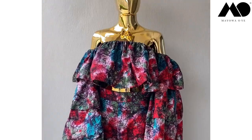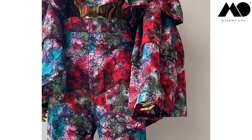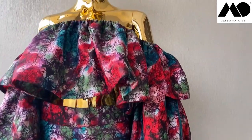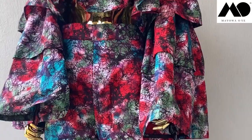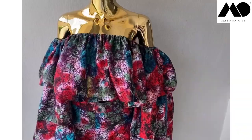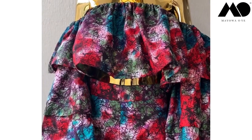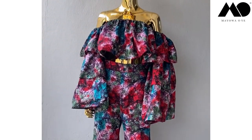Hi guys, welcome back to my channel! In today's video I'm going to be showing you how I made this simple off-shoulder blouse with three tiered sleeves — meaning the sleeve has three steps: step one, step two, step three. And we are not going to be drafting any patterns to make this, so we're going straight to cutting and then straight to sewing.